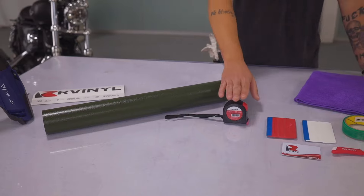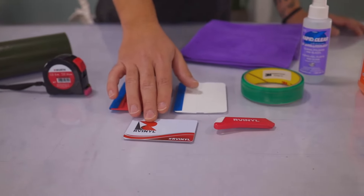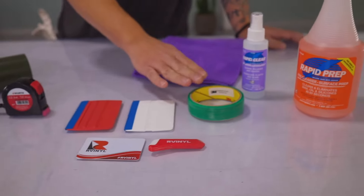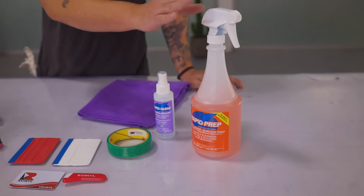We begin with the materials and tools you'll need: film, tape measure, squeegees with a buffer — in this case monkey strips — a snap-off blade to ensure it's always sharp, 3M knifeless tape, aftercare and cleaners to prep the surface, and a microfiber towel.